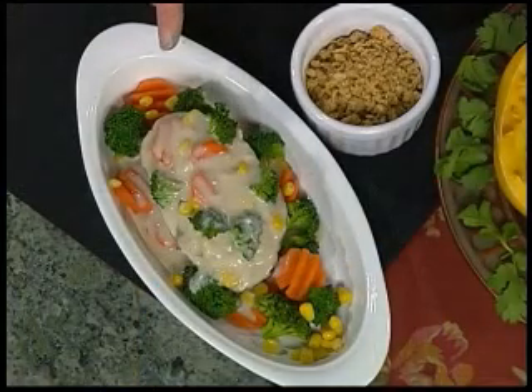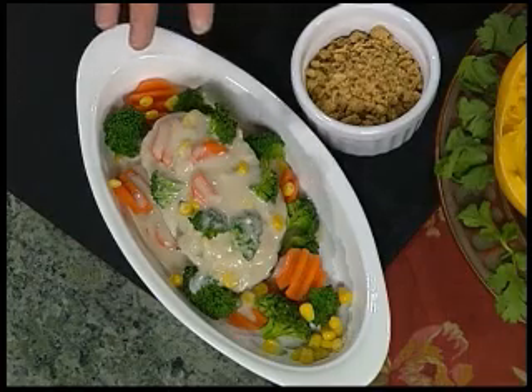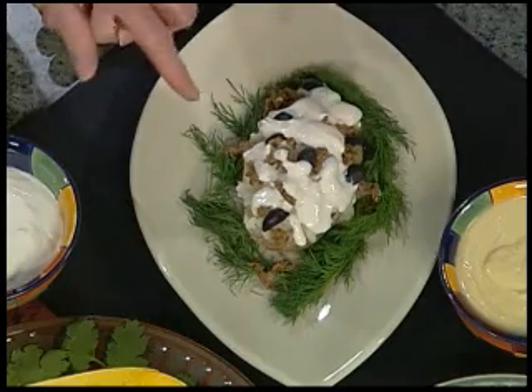Let's start with our baked potato that we did in the crock pot — we put some gravy on here and some vegetables. Potato with sour cream, and this is some burger. You could use a commercial burger like a Boca burger.